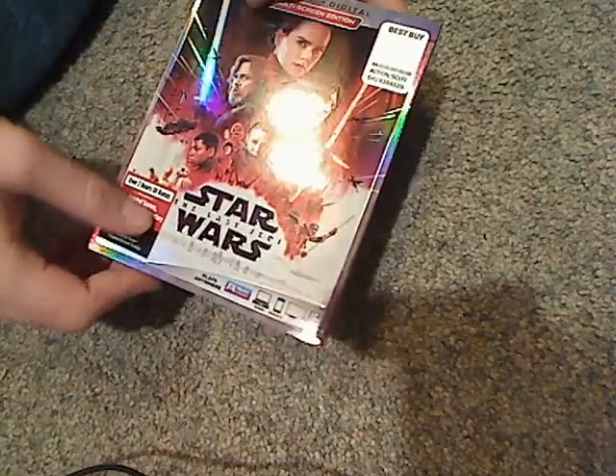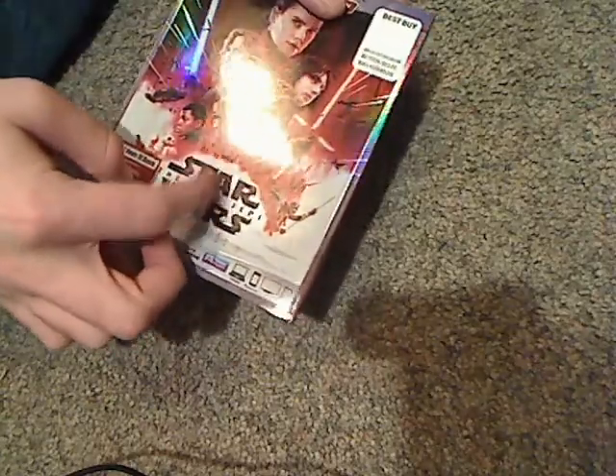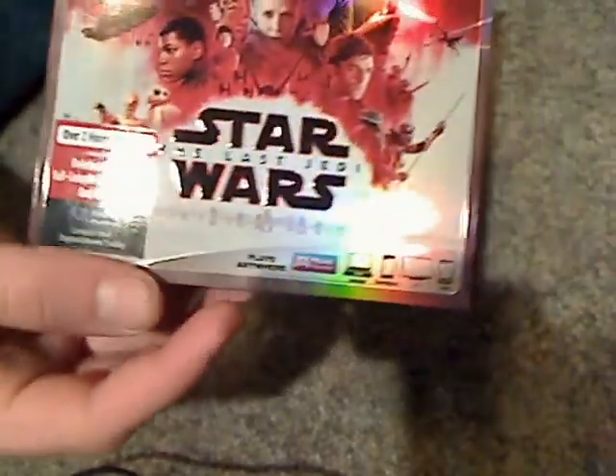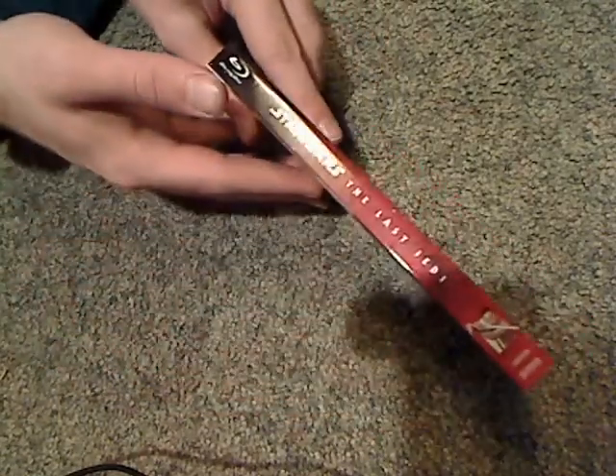So here's the front cover, kind of the same poster and all, but the title embossed and everything shiny, and over 2 hours of bonus features. And then plays anywhere, and here's the spine — quite nice look, very good looking.